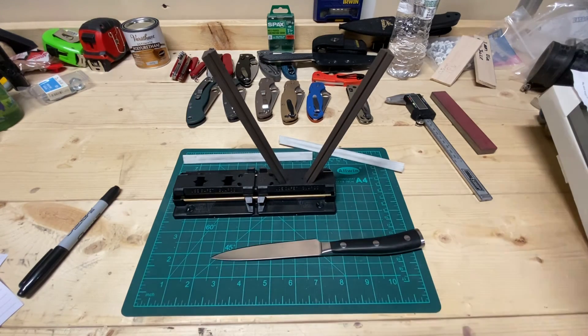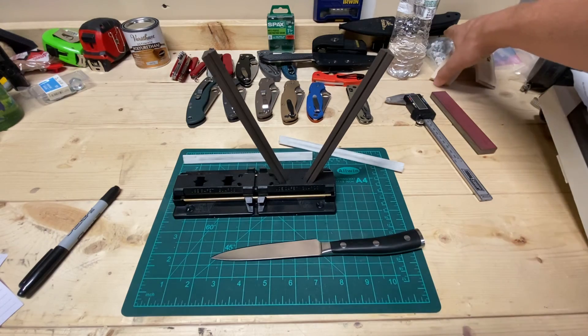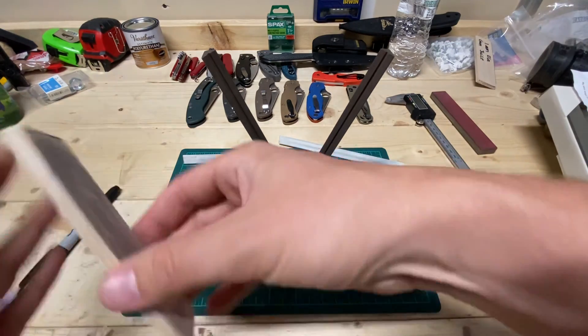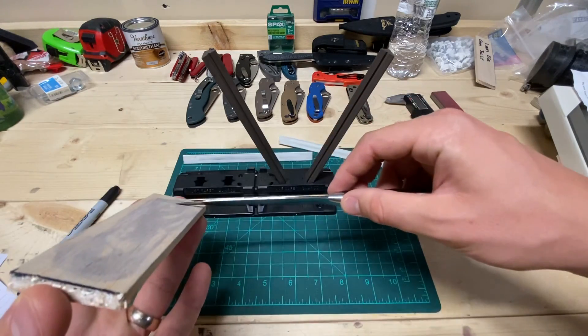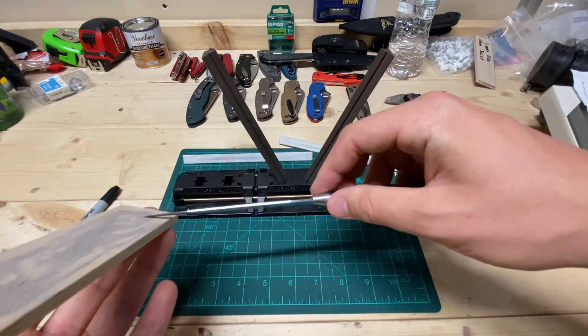That's all I had. This is not a hit piece or saying anything bad about Wusthof — it's just what it is, not a big deal. The knives still perform well and I really like them. So that's it, that is all I've got for you.